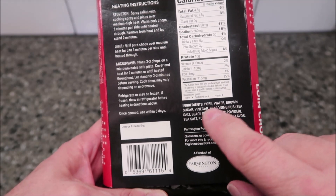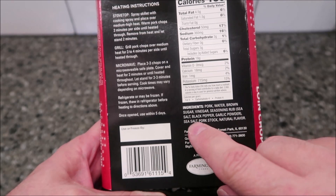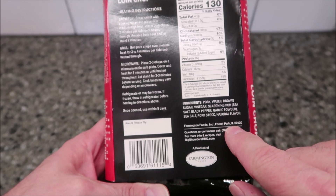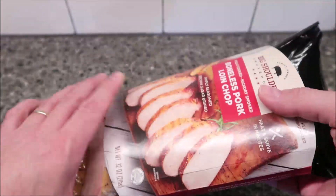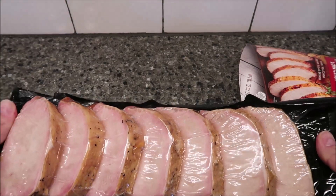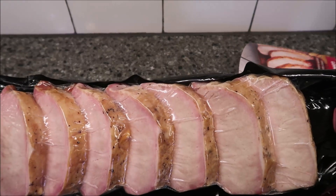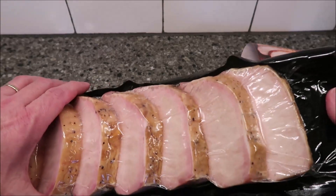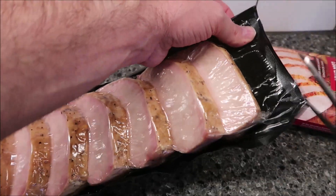Pretty straightforward ingredients: pork, water, brown sugar, vinegar, seasoning rub which includes garlic, salt, and pepper, and natural flavors. These are made in Farmington, Illinois — pretty cool. My thinking is if you want to take these to work, you can cut the package up, put a couple in a microwave-safe container, and heat them up at work. That gives you about three meals for 12 bucks — I don't think that's too bad.